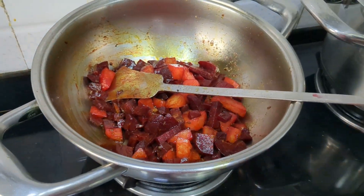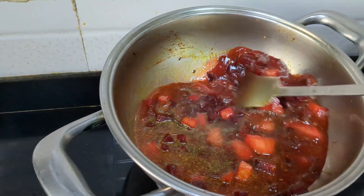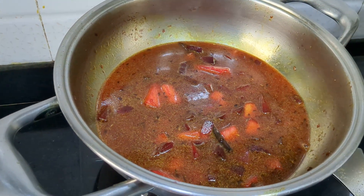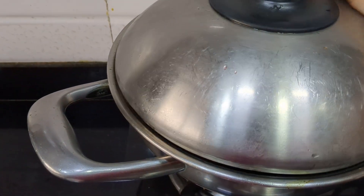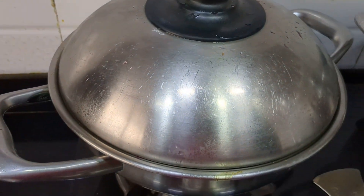Now pour the water. Set the flame to high. One can put a little less oil — I will put a little more today. Now close the lid. Then allow the steam to come out.